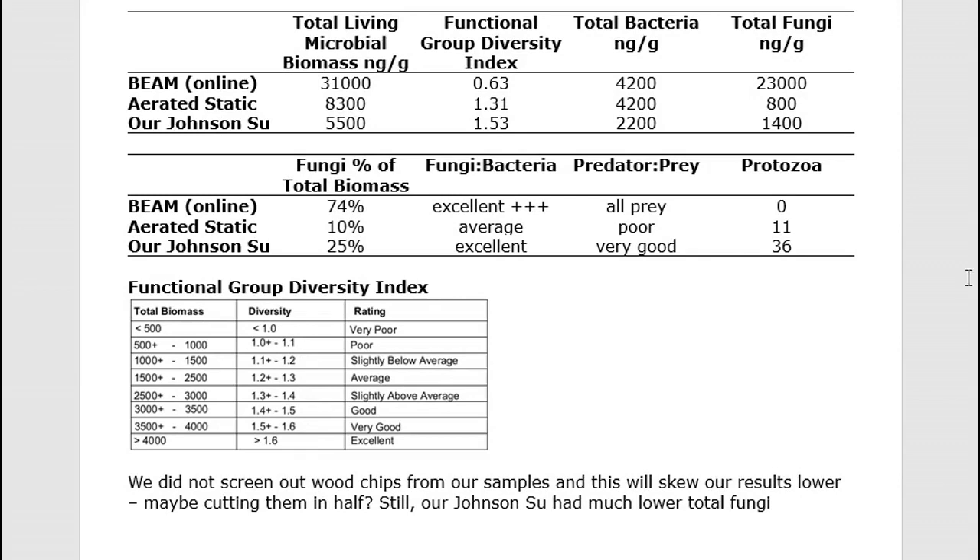This is the BEAM compost lab result that you can purchase online. I'm assuming that is roughly what was used in that YouTube video trial. If you look at the total fungal counts, it is extraordinarily high at 23,000 nanograms per gram. That is in comparison to our count at 1,400 nanograms per gram.